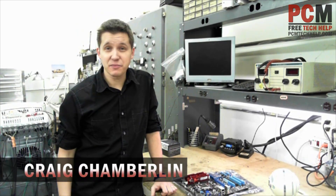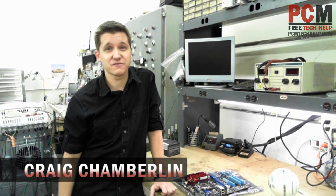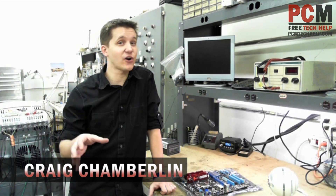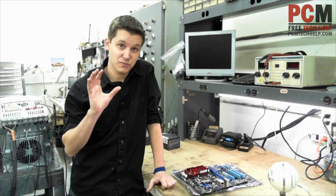Hello and welcome to the PCM Tech Help Show. I'm your host Craig Chamberlain, and as you know, the past few videos have been about building a computer, but now we are actually getting to the scary one — and that is to actually install a computer processor.